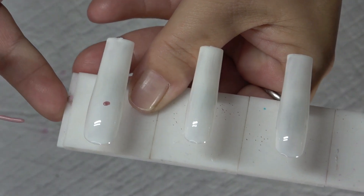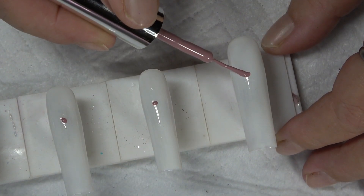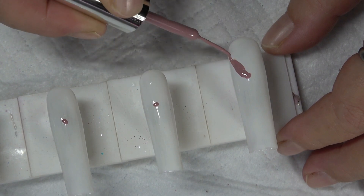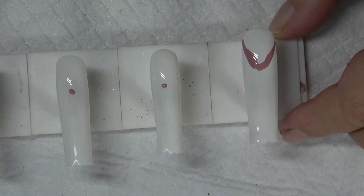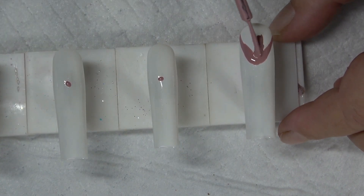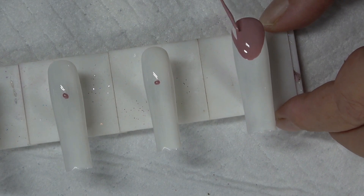Make a dot right there where I want to start my nail bed on all of the nails. I'm going to take it and I'm going to go down like so, and then I'm going to do the same with this side. Then I take the liner, get a little bit more gel on there, and go ahead and fill that in. Make sure you get every spot of that white.